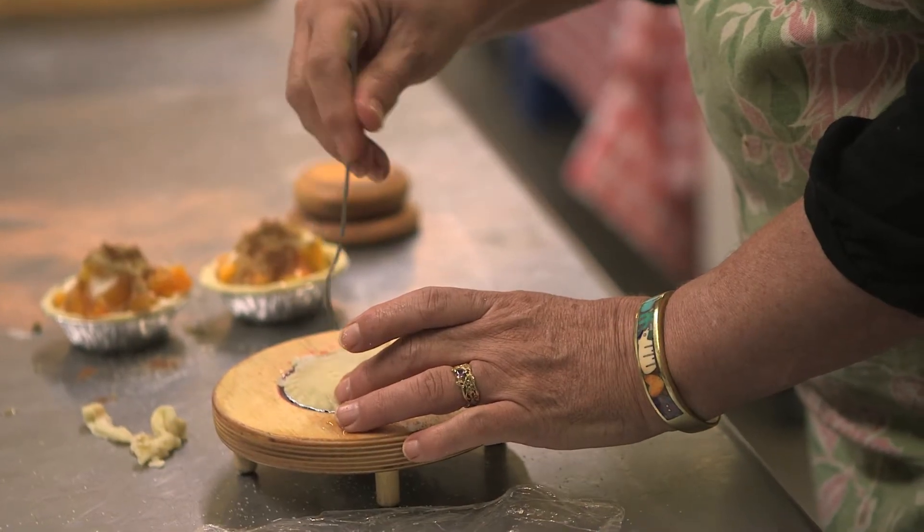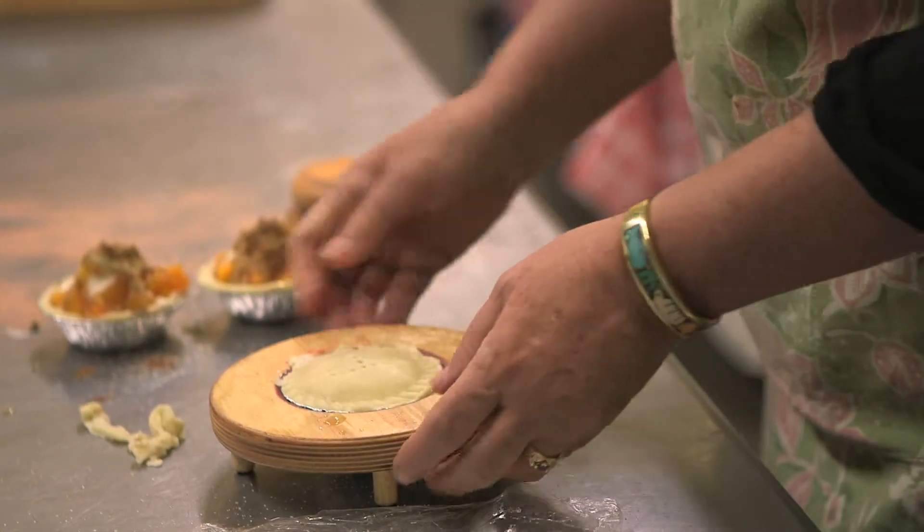Have you been able to pass on knowledge of making pies by hand to the next generation? Yes, definitely with my children, my sons and my daughter, and also the people that work here. I hope that they carry it out into the world. I've also taught pie classes. People can come here, and they love it when they've made the pie. They're so proud of their pie.